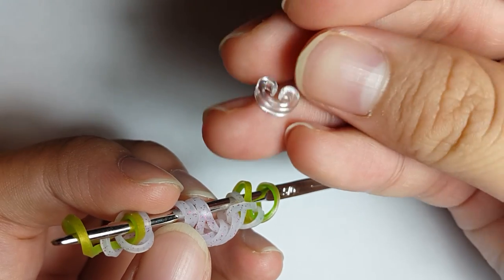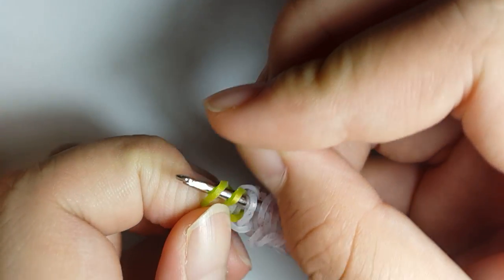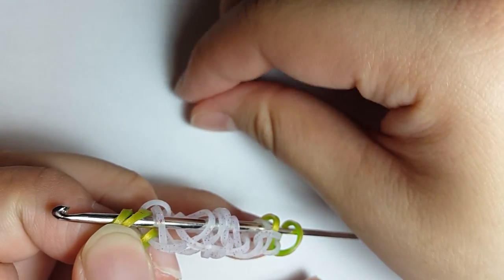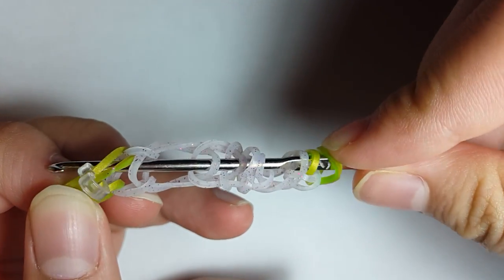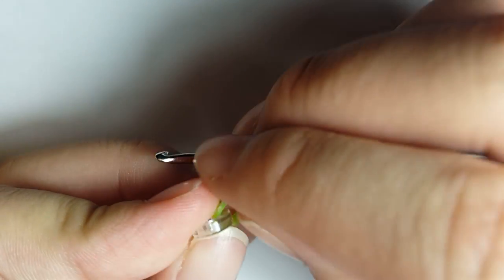Now is the time we're going to grab our C-clip, or S-clip, or stitch marker, or whatever can work. You're just going to clip the first two loops on your hook, which will be the green apple Persian band, or whatever color you're using. Remove it off your hook — it is going to make it a thousand times easier, trust me.